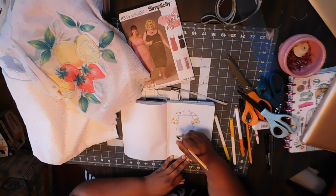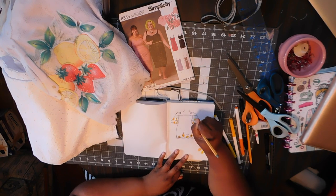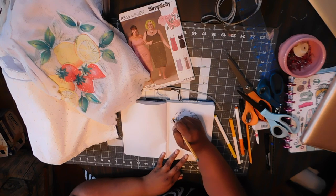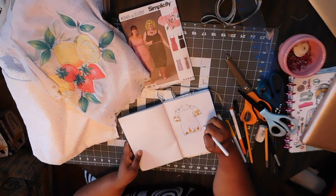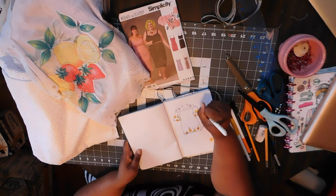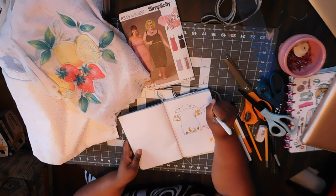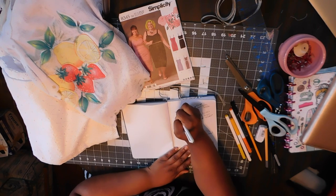I originally intended to make this with a lining underneath, but the fabric I chose for the lining was extremely sheer — to the point where it made no sense to wear it underneath the dress because you can still see through the fabric. So this is just going to be a sheer overlay that you can layer over jeans, a top, another dress, or wear as a swimsuit cover-up. It has off-the-shoulder double-layered flared sleeves and a t-shirt style fit.